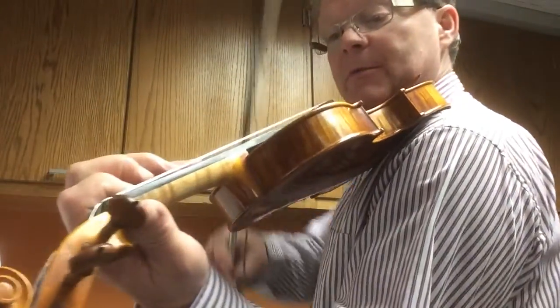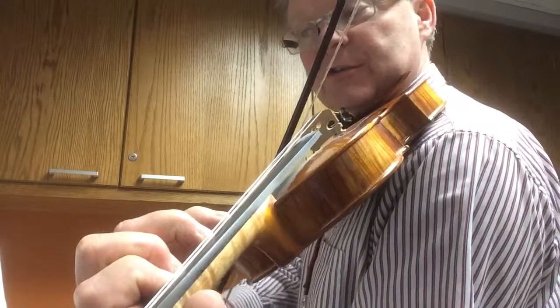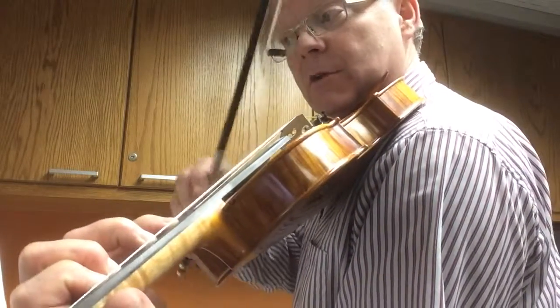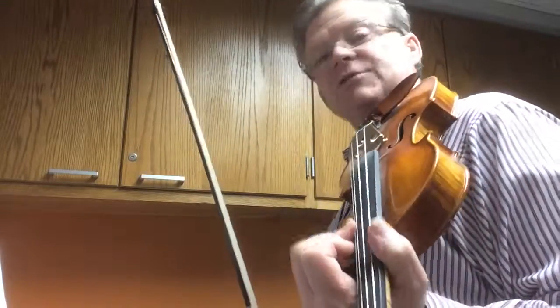We have some double stops coming up there on that third line. Double stops being two notes at once, and this particular double stop being an E and the G on the E string. Those are called double stops.